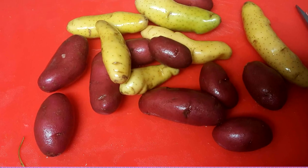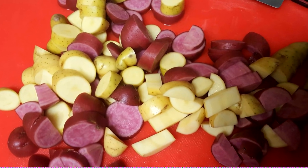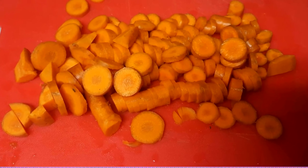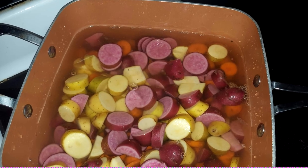All right, let's get that cutting board out. I've got one pound of fingerling potatoes — any potatoes you like will work. Chop them into bite-sized pieces so they cook evenly. Then three big carrots, chop them up, and throw them in your big pot. Cover with water and let's get it boiling.